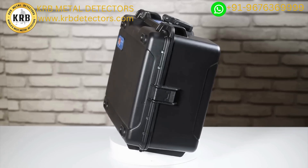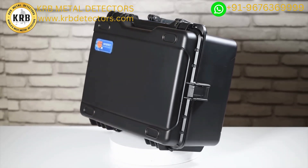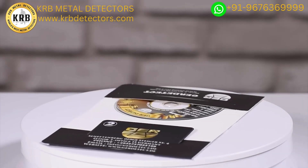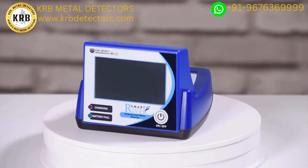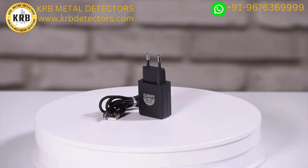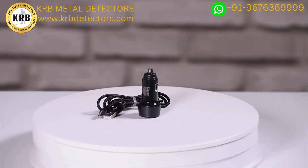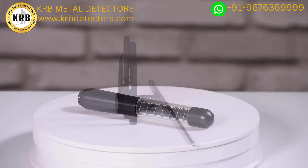First, open the device bag. Inside you will find a plastic anti-shock case to carry and protect the device, a two-year warranty card, the main unit of the device, the device handle, the device charger, a car charger, a super antenna, and three antennas.